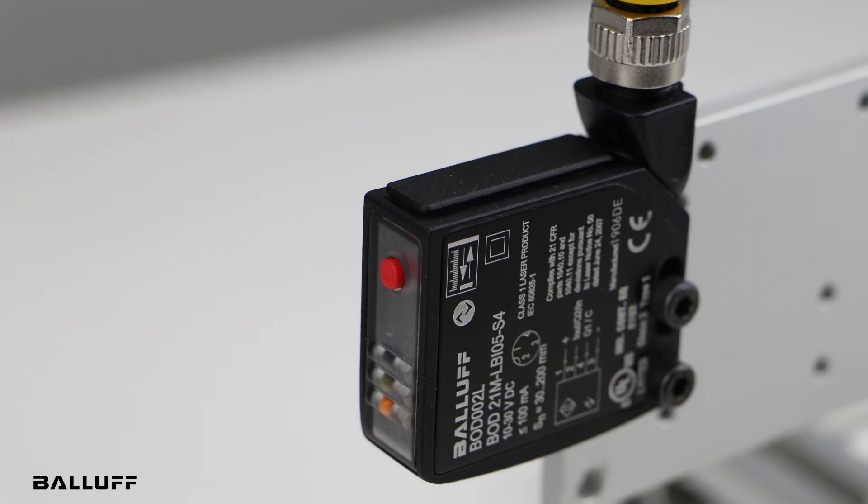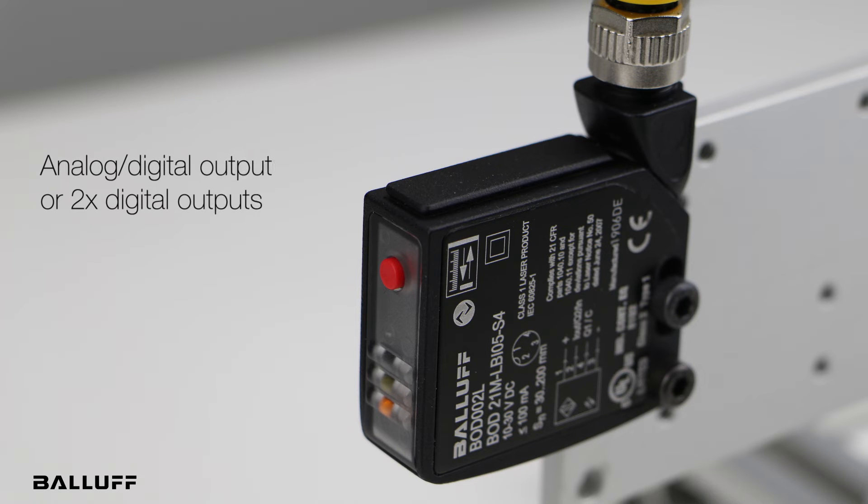It has multiple modes of operation. You can have an analog output and a digital output, or you can have two digital outputs. And again, it's on IO-Link so you also have the digital data coming back.